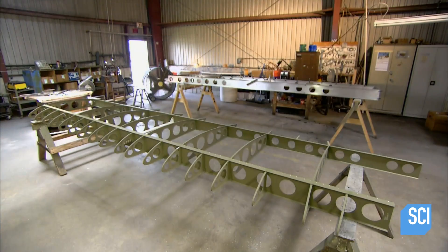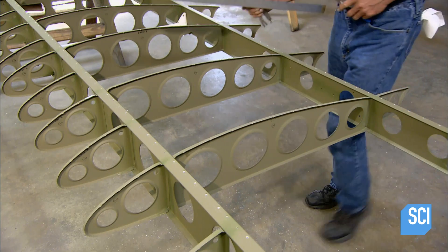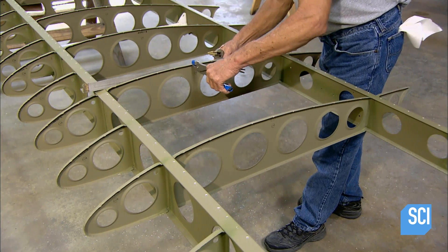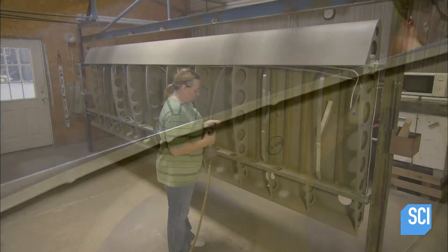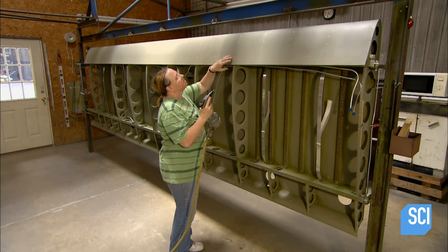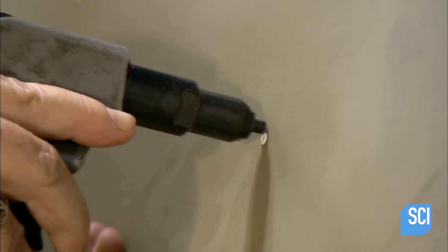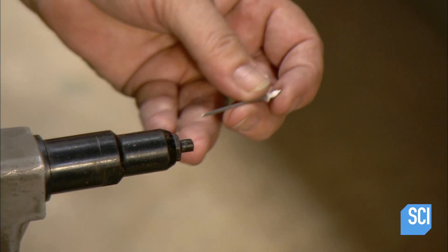Workers spray aluminum pieces called ribs and spars with anti-corrosion paint, then rivet them together to build the internal structure of the wings. Using a crimping tool, they make tiny indentations in the ribs to perfect the alignment. Then they rivet on a skin of aluminum panels, about one-fiftieth of an inch thick in most areas.